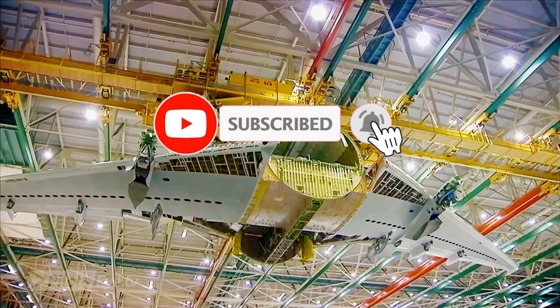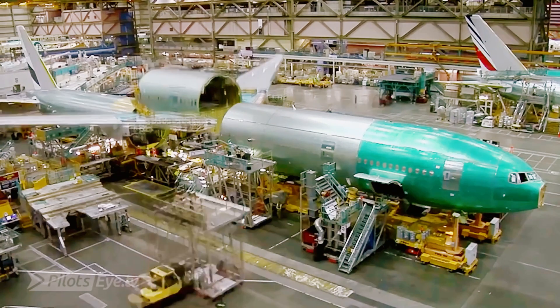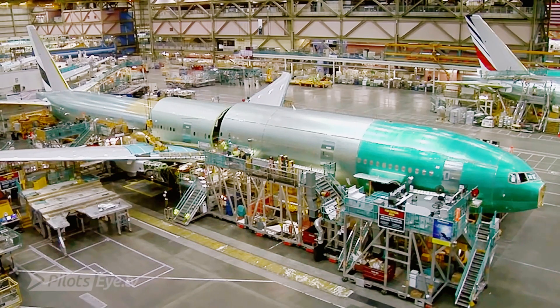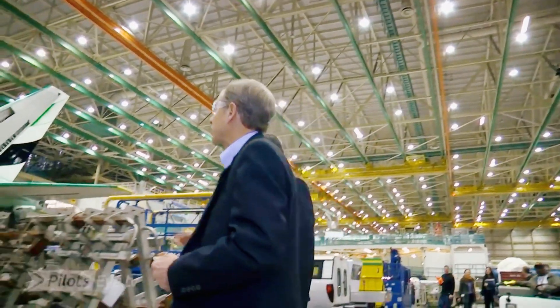This is right where the wing body join is put together with the fore and aft sections of the fuselage. This is where the airplane comes together for the first time. And then the landing gear — and it just so happens we have some landing gear right here. So let's go take a look at it.